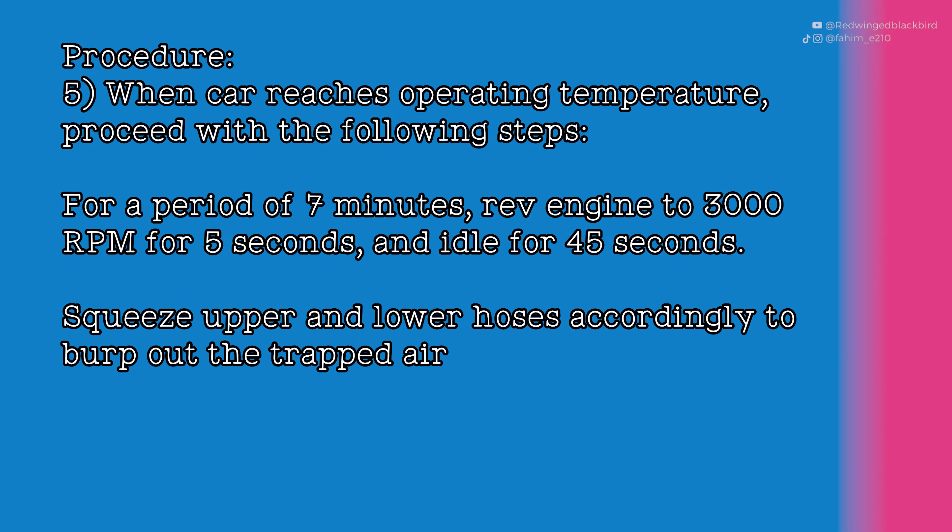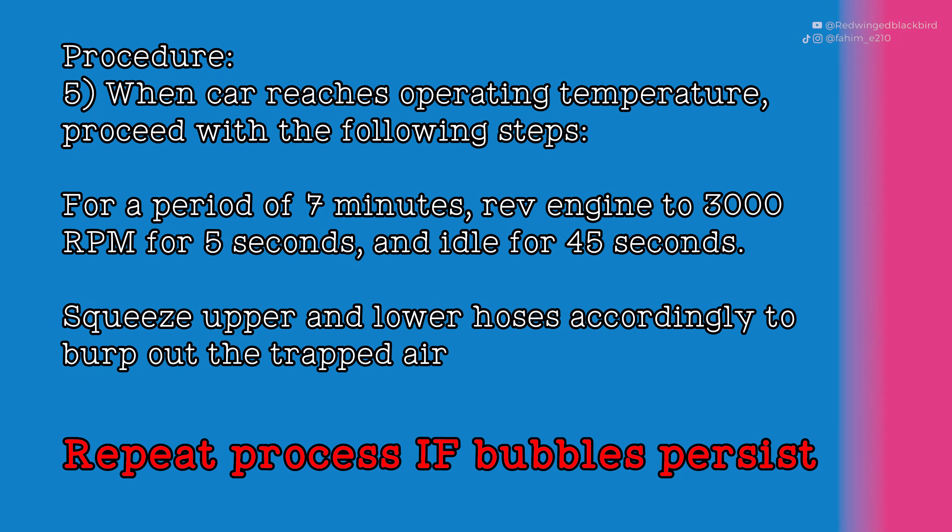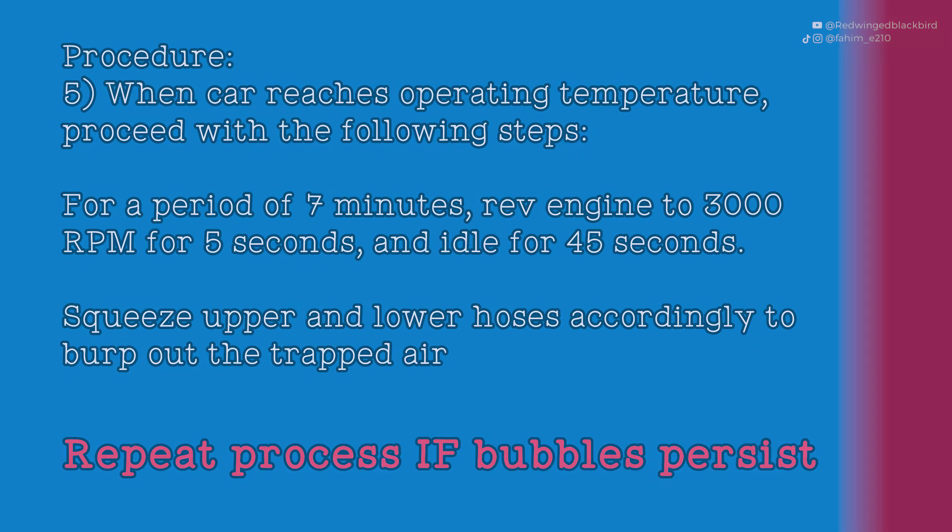During the seven-minute process, you should stop seeing air or bubbles coming from your spill-proof funnel. Make sure when your spill-proof funnel gets low that you fill it up again before continuing the bleeding process. If you still see air within the system, continue the bleed process beyond seven minutes until you stop seeing air coming out of the system.